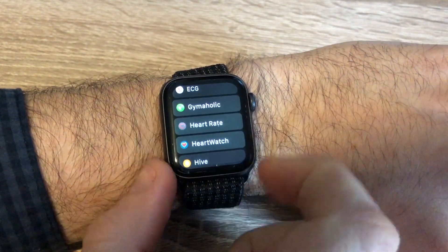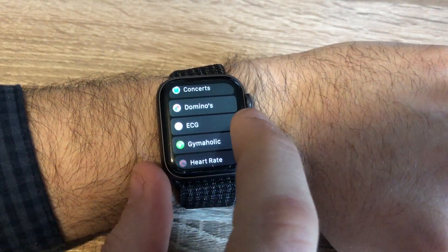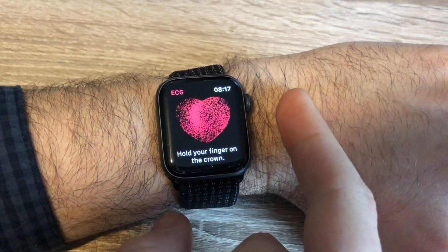Secondly, go onto your watch and you'll find a brand new app called ECG. Tap into this and if it's the first time you're using it, it will prompt you to open the Health app on your phone. On the Health app, you'll simply put in your date of birth and it will tell you a few things about the ECG feature, and you'll be ready to go.